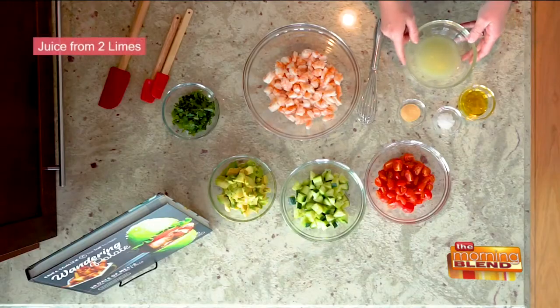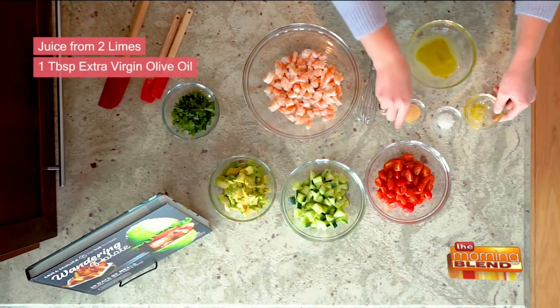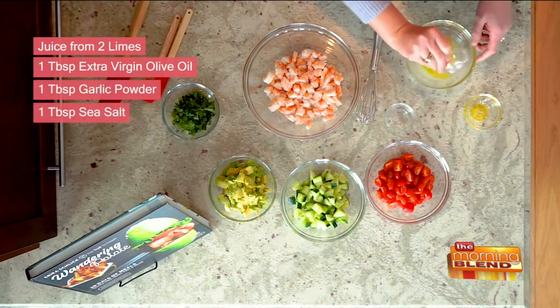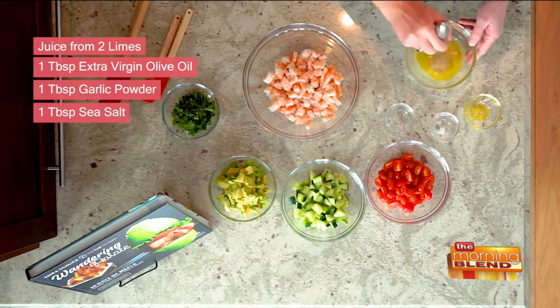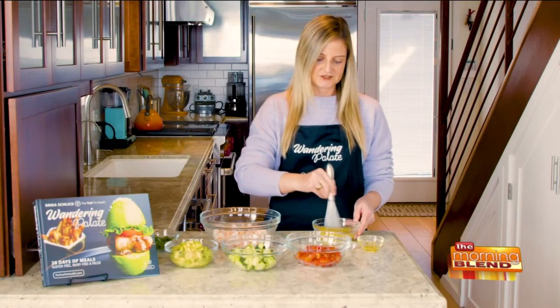So we're going to start by making our lime sauce. I've got two limes that have been squeezed here, about a tablespoon of extra virgin olive oil, one tablespoon of garlic powder, and one tablespoon of sea salt. We're just going to keep this on the side and whisk that together. That's going to tie all our ceviche together.